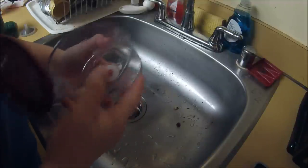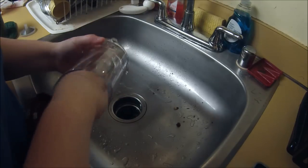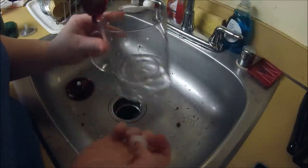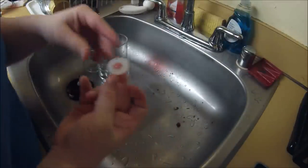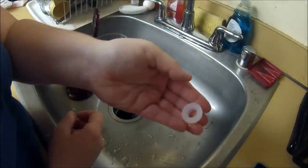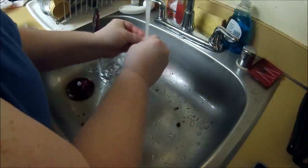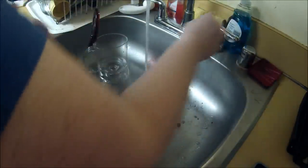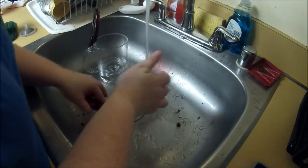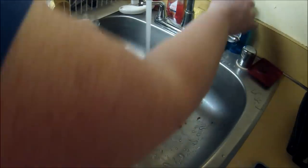You can just pop that right out, just like that. And there you go — you are completely disassembled. Use some hot water, soap and water. Make sure this doesn't fall down your garbage disposal, because that would be a pain to lose. These bits I just rinse because they're really not huge. This I do use warmer water and a little bit of soap.